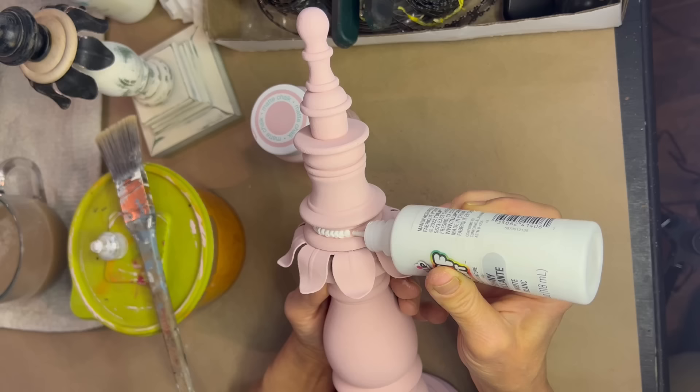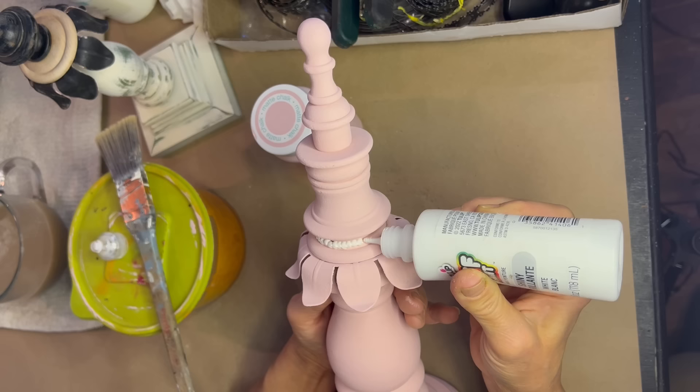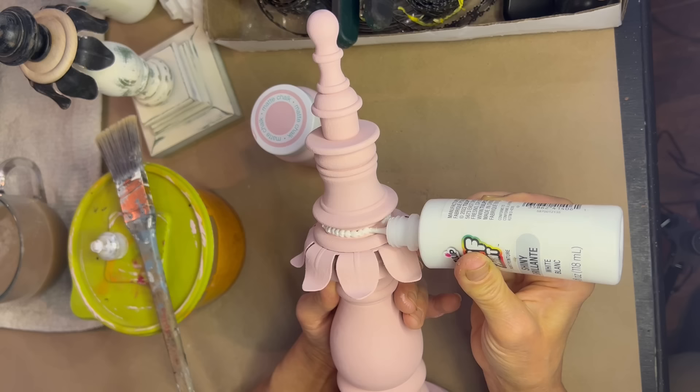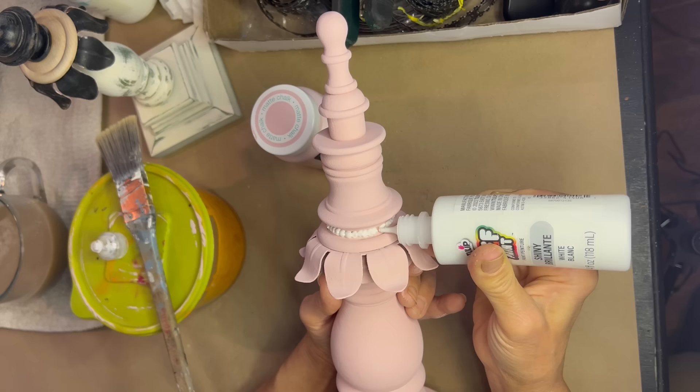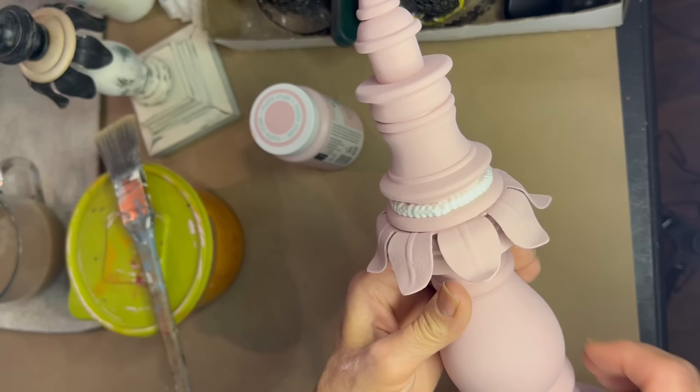I busted out my dimensional paint. I am adding, where that little sconce piece met that little wood button, a tiny little row of beads — just a little. It's almost like frosting a cake; this stuff is so much fun to play with. I have used this in literally hundreds of projects. It is so fabulous to just add a little dimension, a little detail, right where you want it. You can see how by using just a little bit of that dimensional paint, it totally covers that seam. Bye-bye seam.